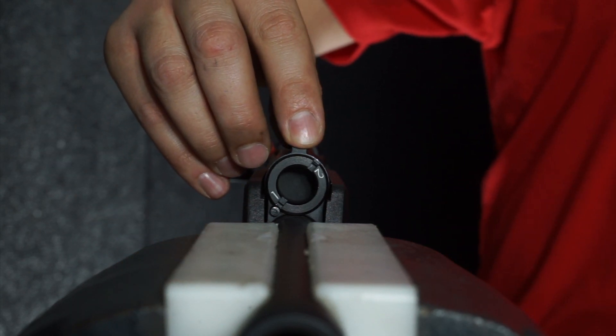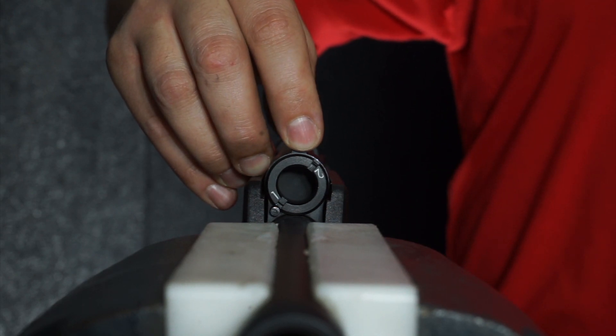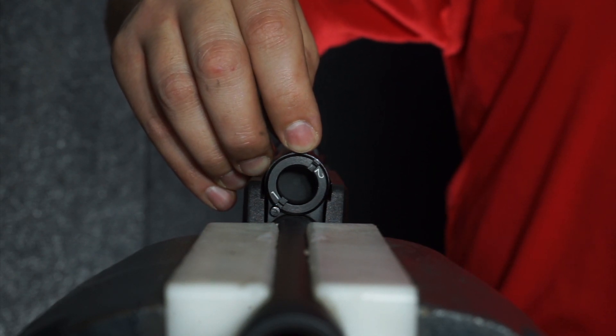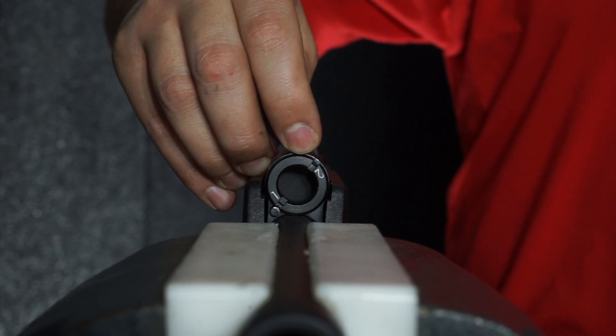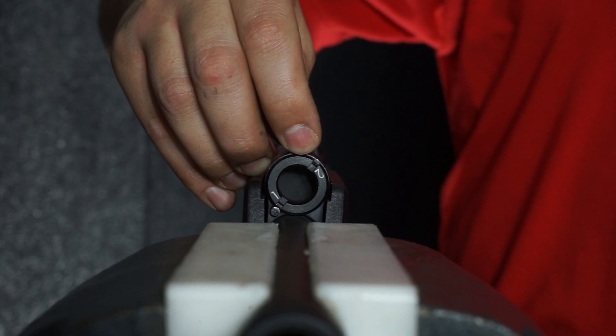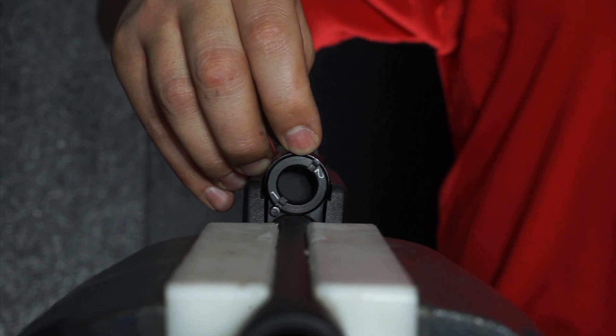GAS SETTING 2 permits full gas into the action. This is ideal for lower recoil loads such as light birdshot or target loads. This setting is going to permit the full flow of gas into the action to aid in cycling of the system for weaker loads. Do not shoot high loads on GAS SETTING 2.